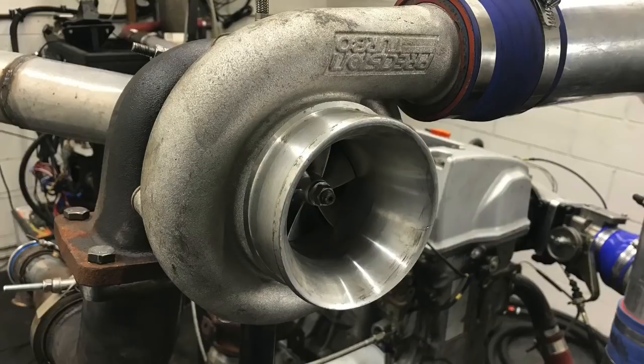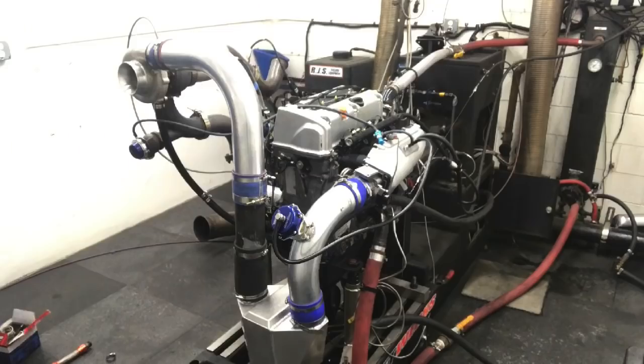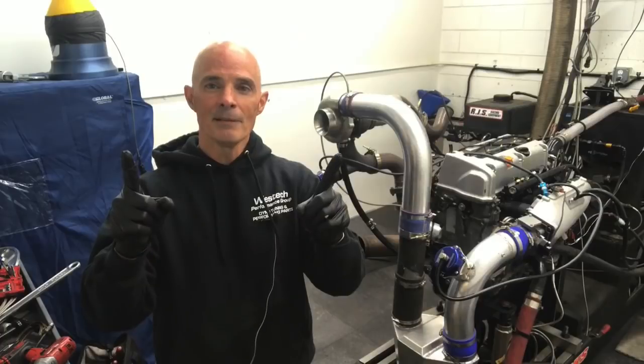We got a small 62-millimeter turbo from Precision that has a long history — I'll tell you about that in a minute. But get the boost, go to the motor, rev that thing up. Good things will happen. Let's find out.